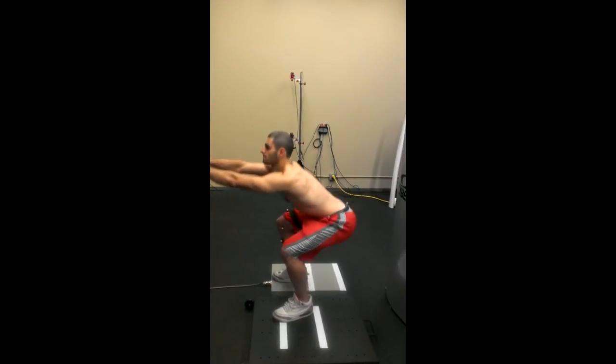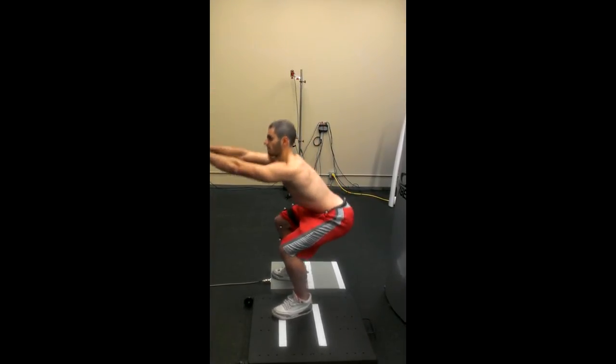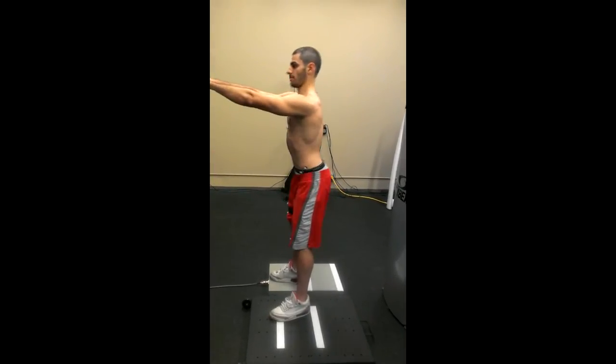Specifically, how wide should the stance width be during the squat exercise? Are there any benefits to performing the exercise with a wide stance, sometimes called a plie squat?